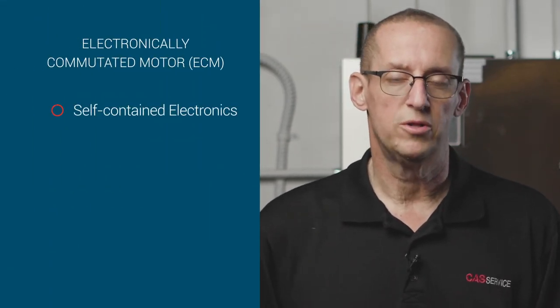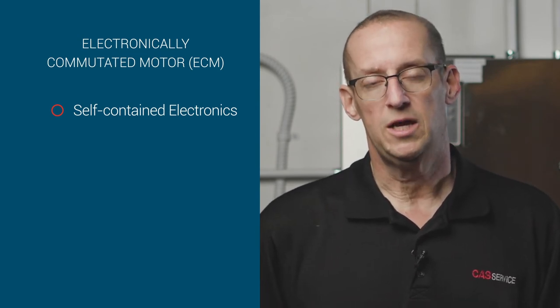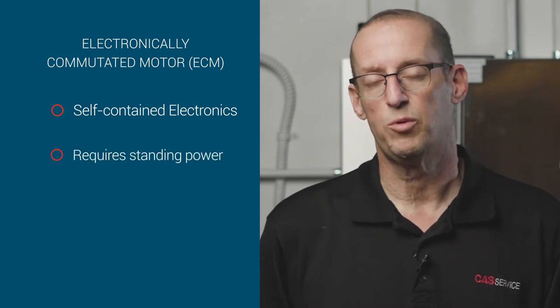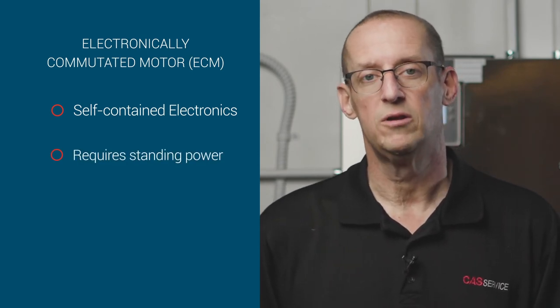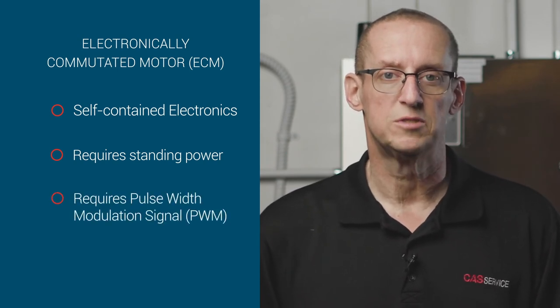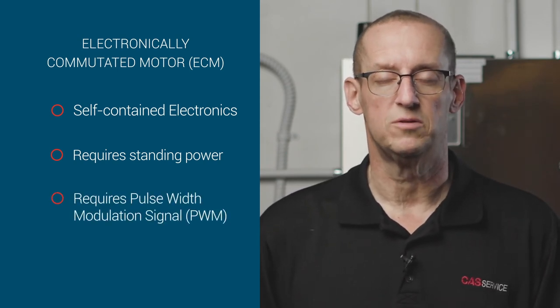The rest of our motor control involves a totally unique type of motor that we use here — it's an EC motor, an electrically commutated motor. All the electronics that motor needs to run are contained within the motor itself. That motor gets high voltage applied to it from the breaker panel as standing power, and then in order to get that motor to run, it has to receive a PWM signal, or a pulse width modulation signal. That can be generated in a couple of different ways.